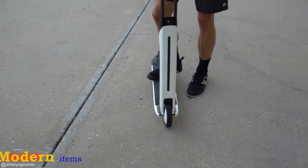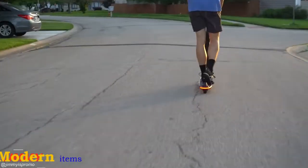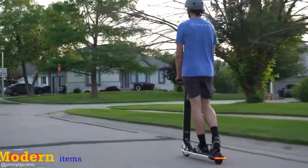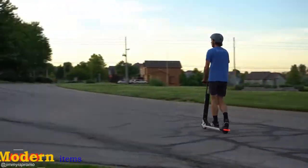I am 5'10", and I wanted to bring over my friend Jay, who is 6'4", to show him the scooter and see how comfortable of a ride it is. I do know that the handlebar height is a little bit lower than some other competitive scooters, but as you can see here, he is actually riding this and he's super comfortable.